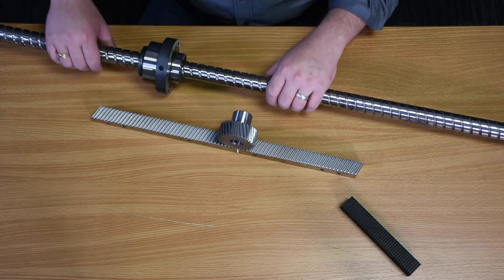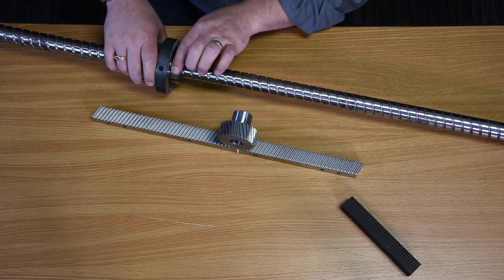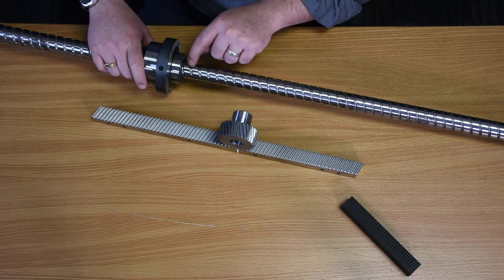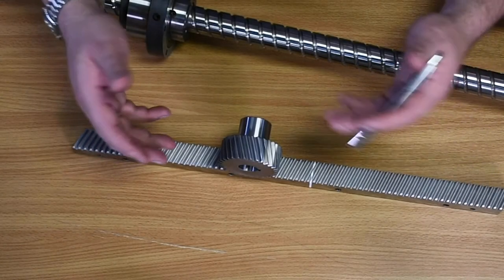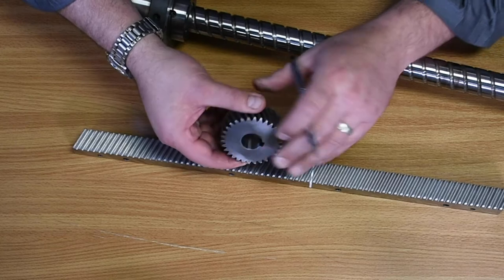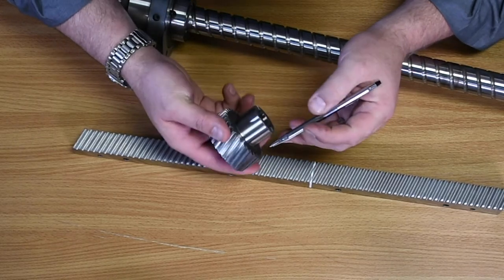Then we have a ball screw. We still use ball screws for our short z-axis, and inside the nut here has a spiral of ball bearings, and those ball bearings run across this milled race. So here at Multicam, most of our machines use helical rack, so I want to take just a few minutes to focus in on it, and I have a helical pinion here.